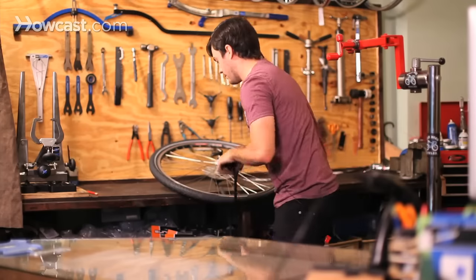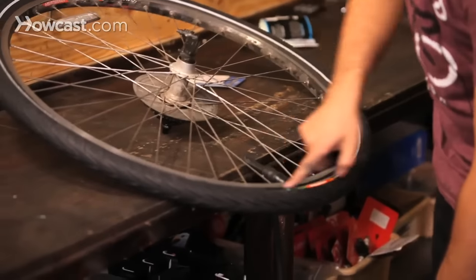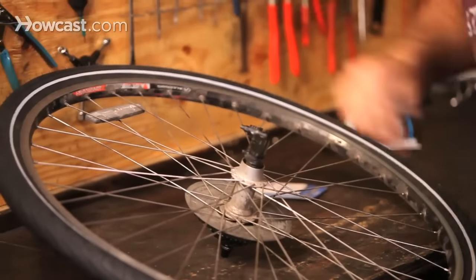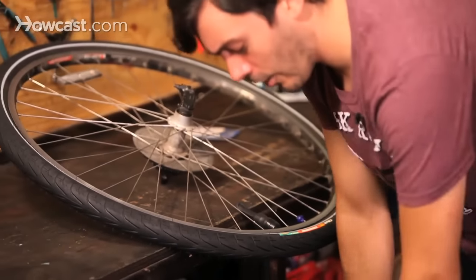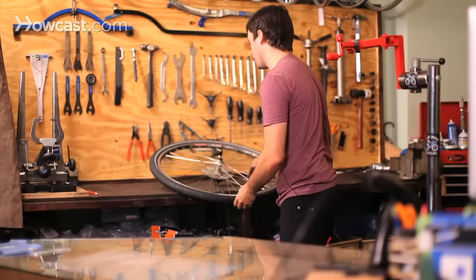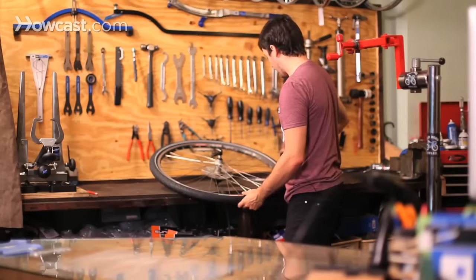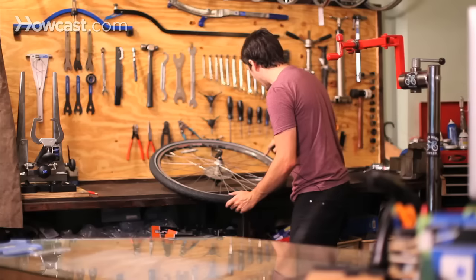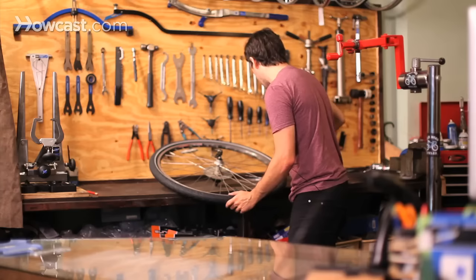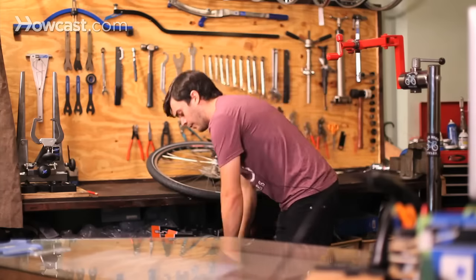As you pump up the tire, make sure that you keep looking at the seam to make sure that it's seating properly. Also keep an eye on your gauge to see what pressure it's at — every tire is a little different. This tire says maximum inflation pressure 65 PSI, so you want to make sure that you do somewhere around 65 PSI.